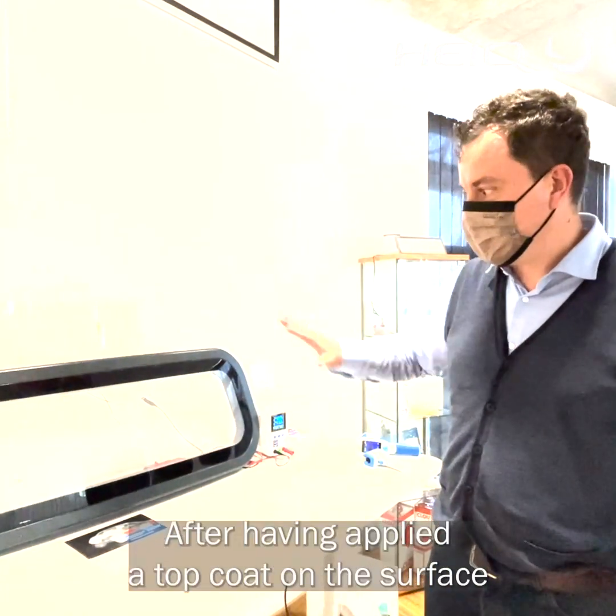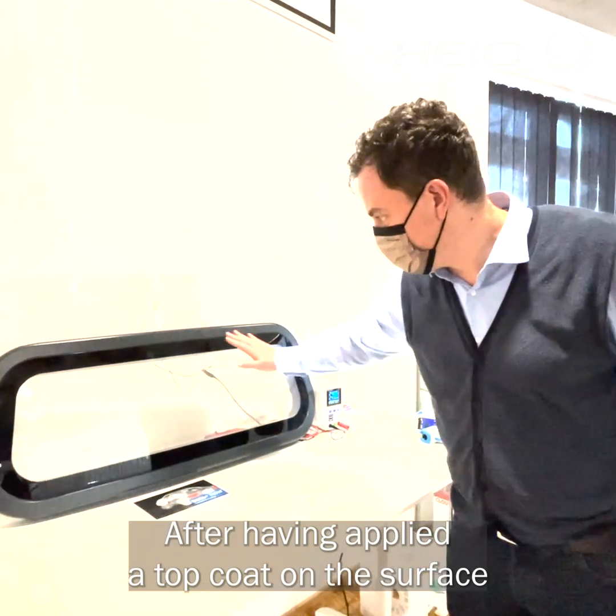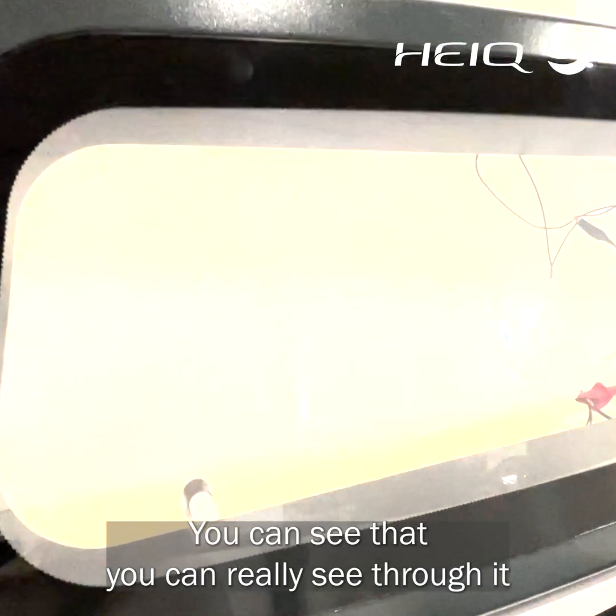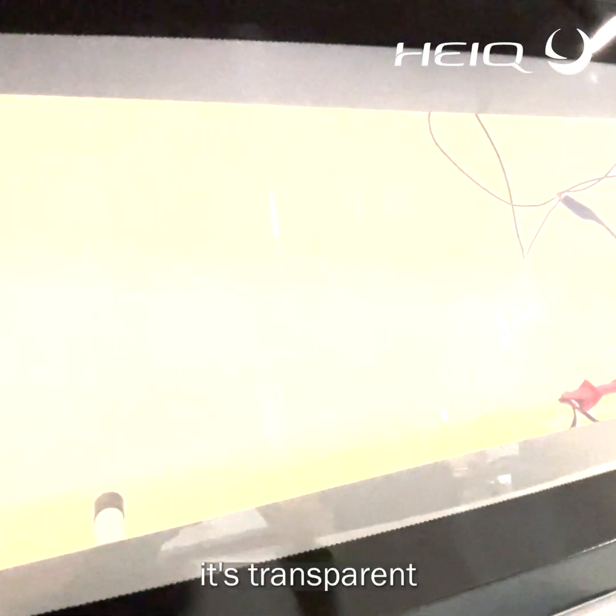After having applied a top coat on the surface, the surface is totally clear. You can see that you can really see through it — it's transparent.